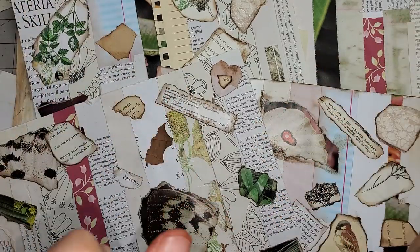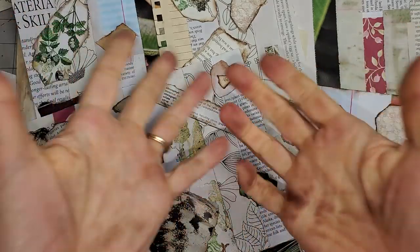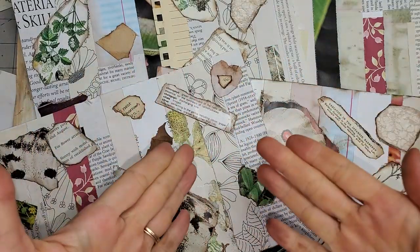Hi everybody, it's Pam at the Paper Outpost. Here we're using up some more book pages. Got super duper inky fingers ready to rock and roll. Let's get to it.